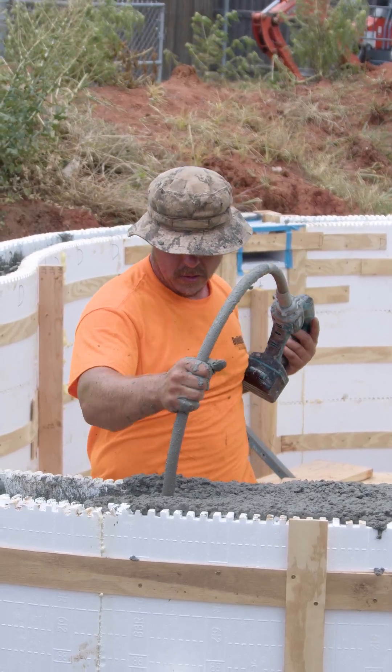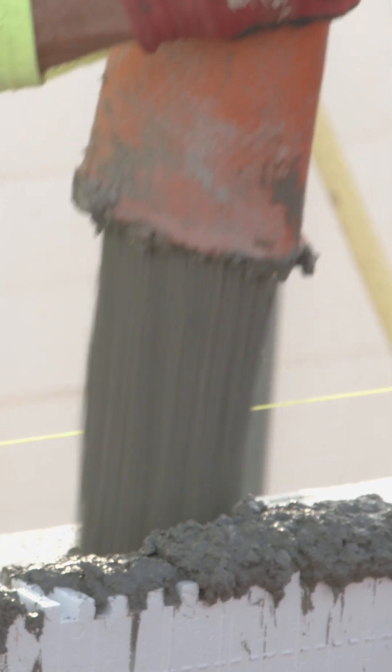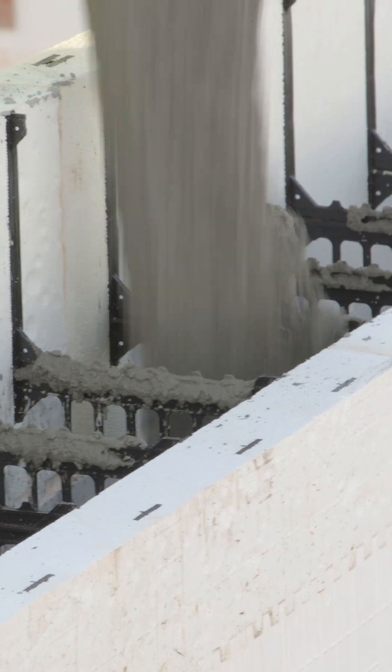I will never ever say you do not need to vibrate, but if we're pouring with proper mixes, the amount of vibration you need is far less. You still always do it 100% of the time — you always do it — but you will need to do far less if that mix is flowing.